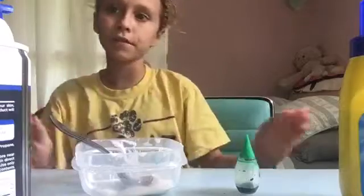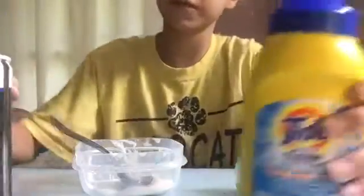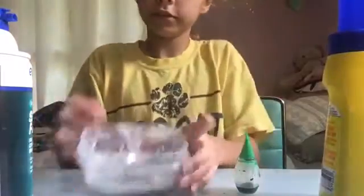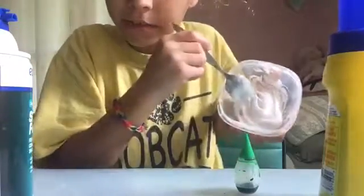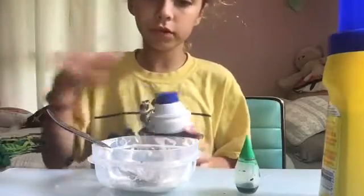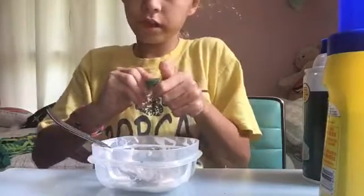Hey guys, it's inside scrub life, I'm back with another video. Today we're gonna be making slime, so let's get started. I added some glue in there, I even added some clear glue and I found it — I didn't know I had it. So let's get started.